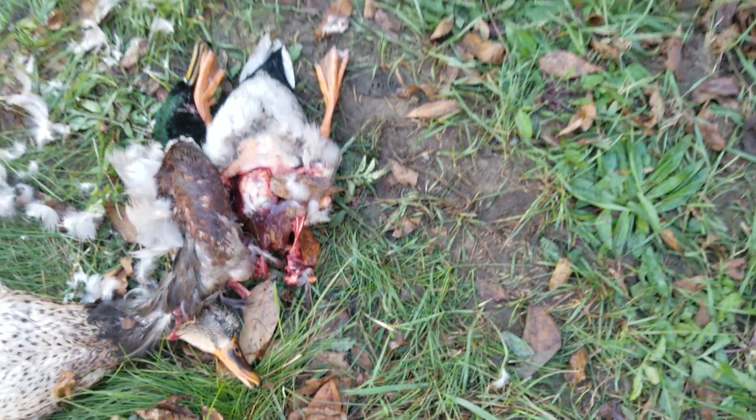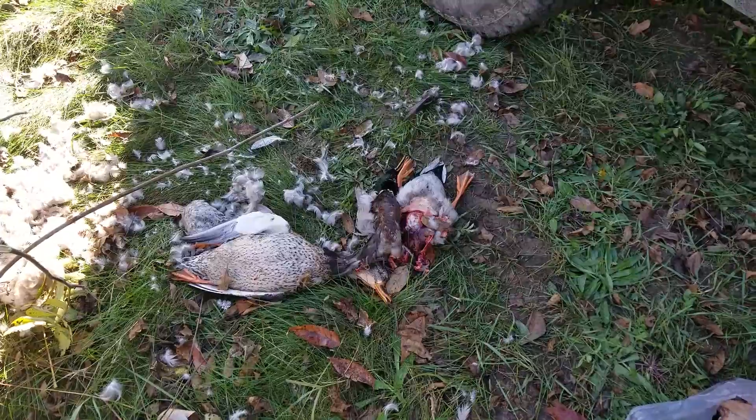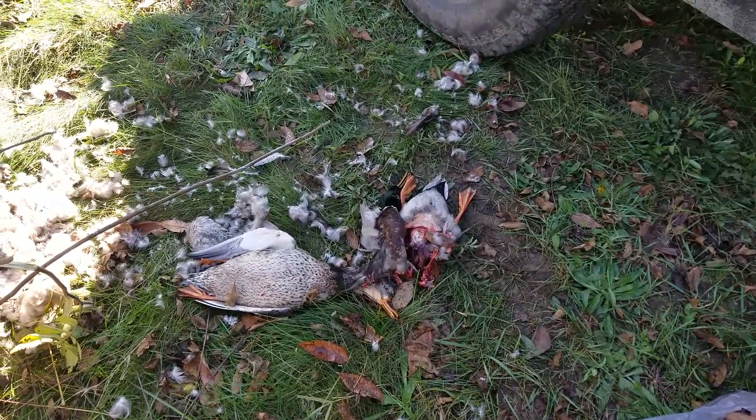Just go ahead and discard the head and carcass in a legal manner and you're good to go. So that's how you breast down a duck.